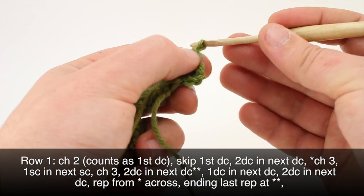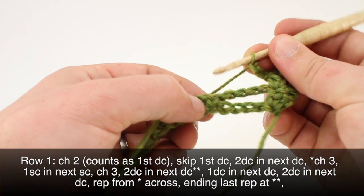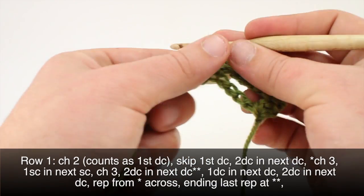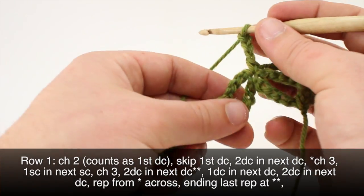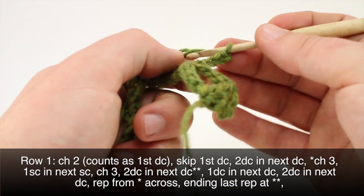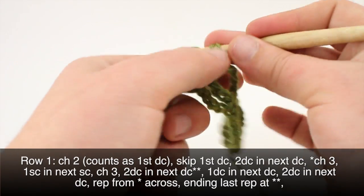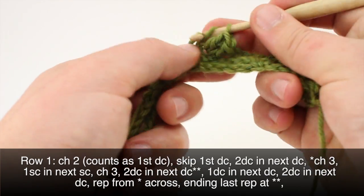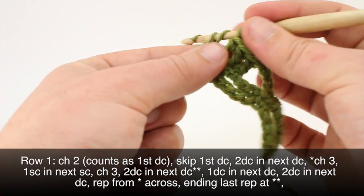Then we'll begin our repeat by chaining 3 and doing a single crochet into the next single crochet. Then we will chain 3 again and do 2 double crochets into the next double crochet, then 1 double crochet into the next one, and 2 double crochets into the next of the 3 that were in our last row.